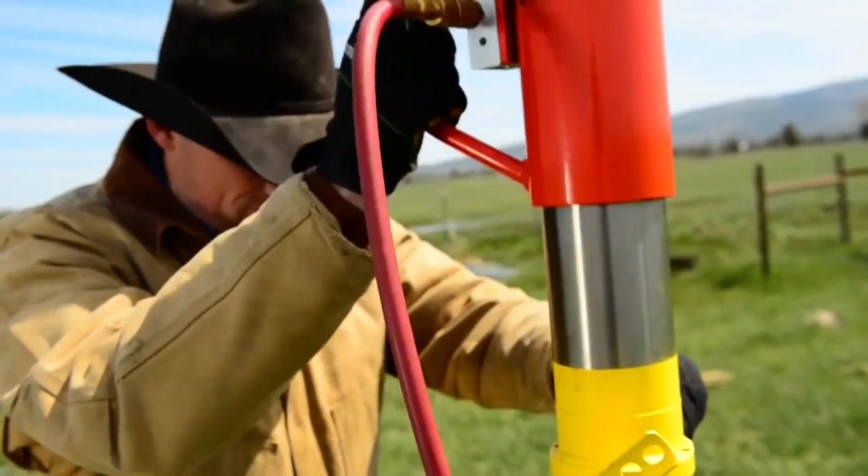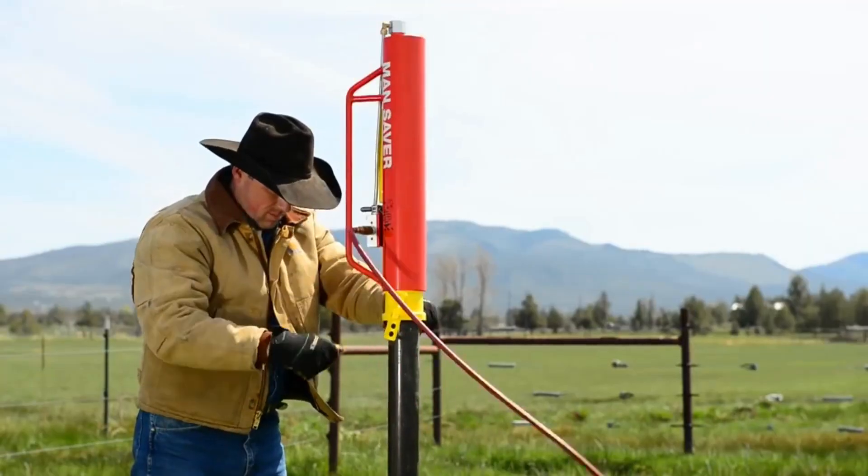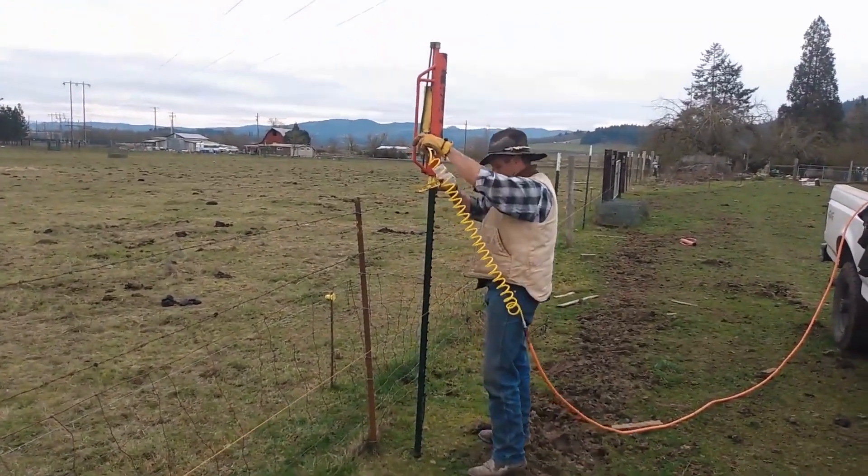The MANSAVER POST DRIVER is lightweight and portable, making it easy to use in remote locations. It is also easy to operate, requiring only one person to use it.